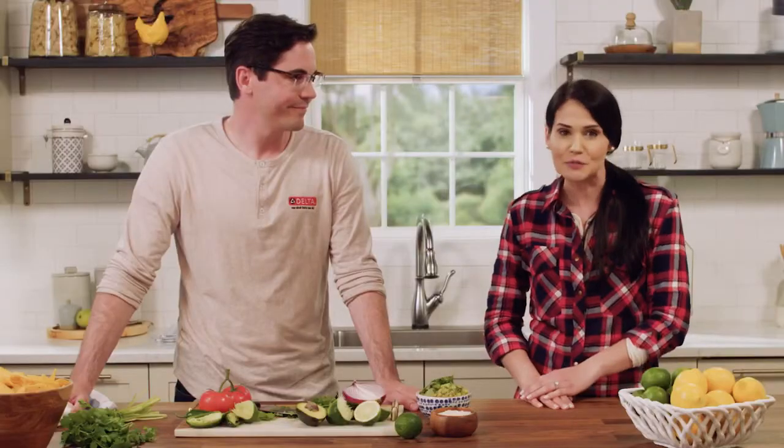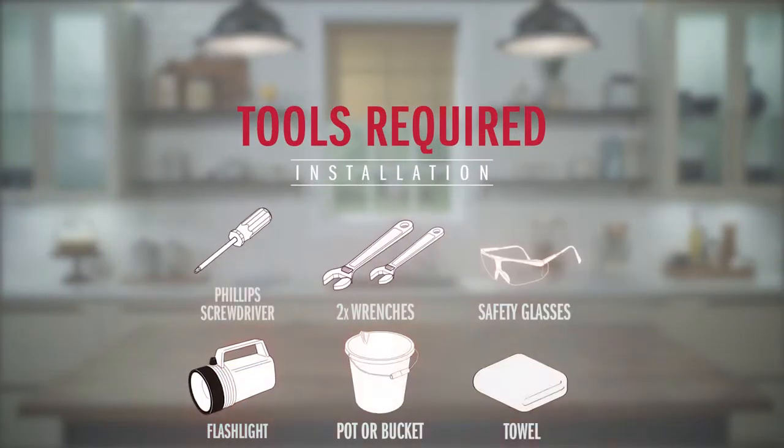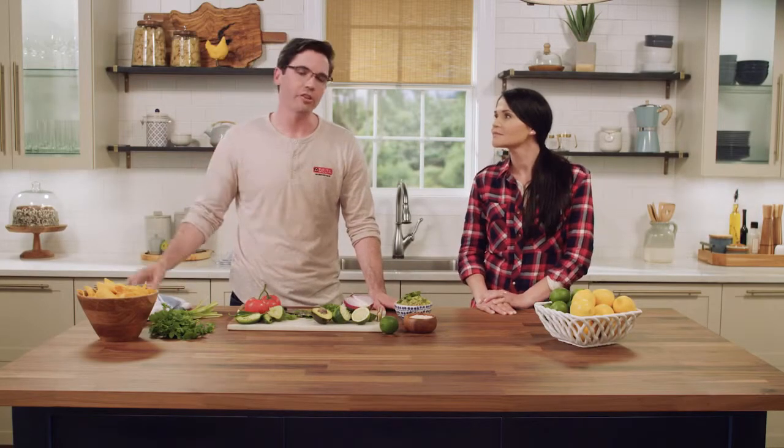There's only a couple of additional steps to install a touch faucet versus a regular kitchen faucet, and it's pretty easy to install. It's battery operated so there's no need for an electrician and you really don't need many tools. You need a screwdriver, a couple of wrenches, and a small pot or bucket. We recommend some safety glasses too, just because when you're working under the sink you don't want to drop anything into your eyes. Also a pro tip: we recommend having a long screwdriver because it helps to reach behind the sink where you'll need to tighten a couple of things.